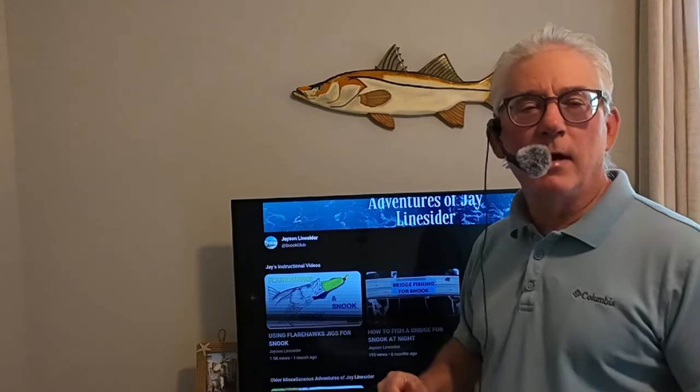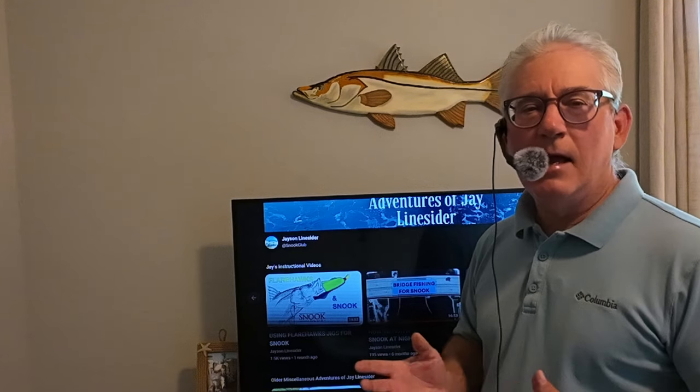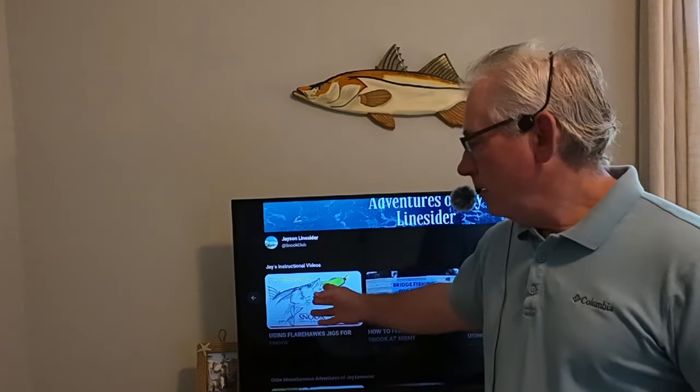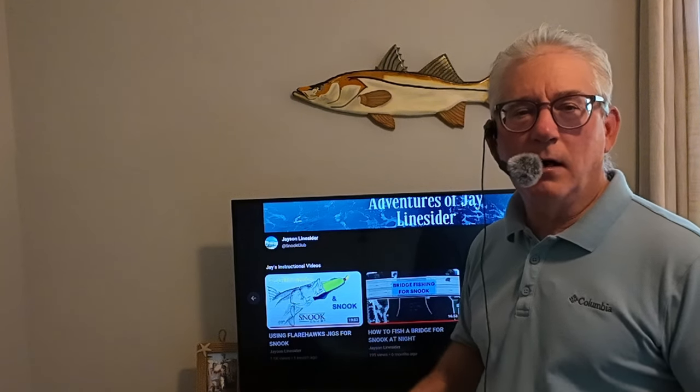When I go fishing for snook at night, I'll bring a flare hawk, a swim bait, and a shrimp tail jig. My plan is to get them to bite on the flare hawk first — that's probably my first choice — the swim bait second, and the shrimp tail jig last. All three will be on one of my rods. Maybe I'll bring two flare hawks in different colors like chartreuse or blue, or maybe a Gambler on one and the NLBN on the other.